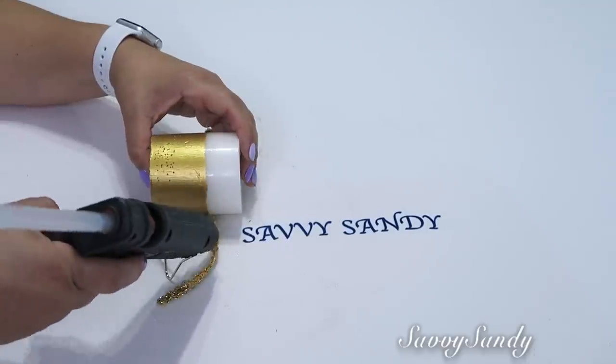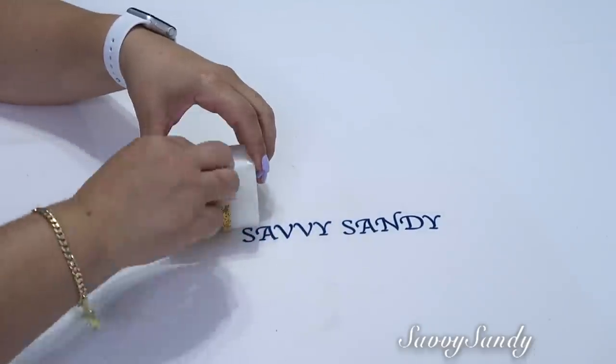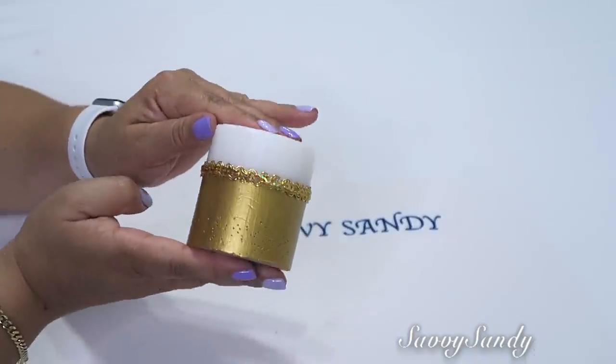Here it depends on the idea you have, but either way, whatever color you use looks great. And look how beautiful it turned out.